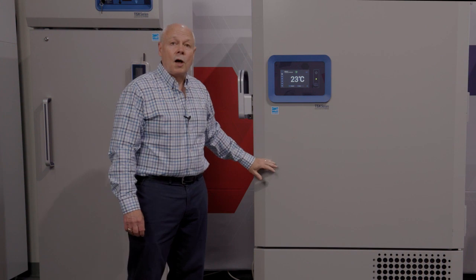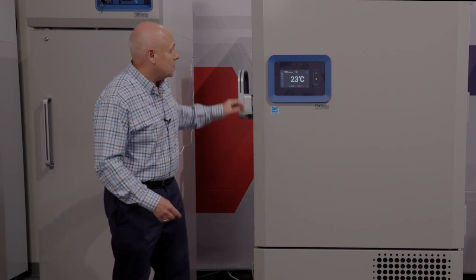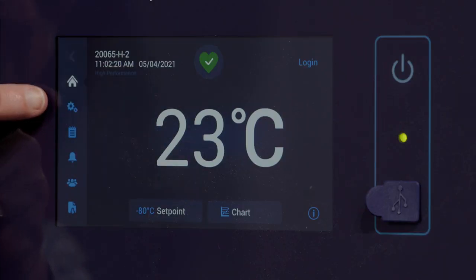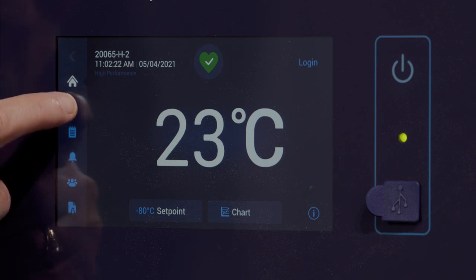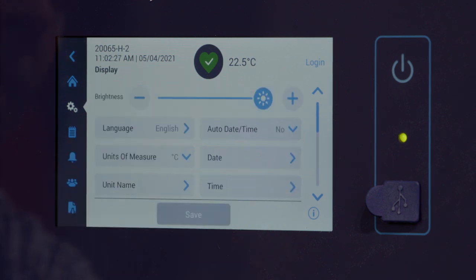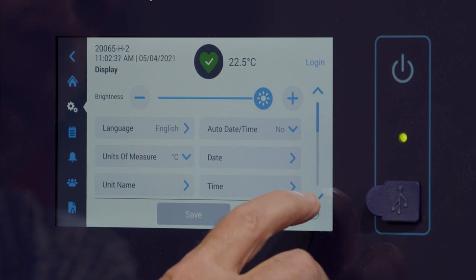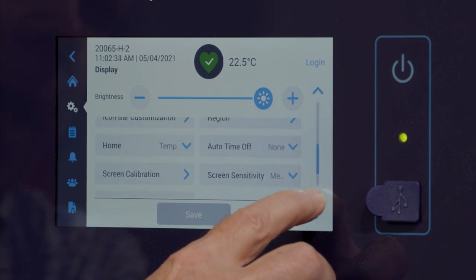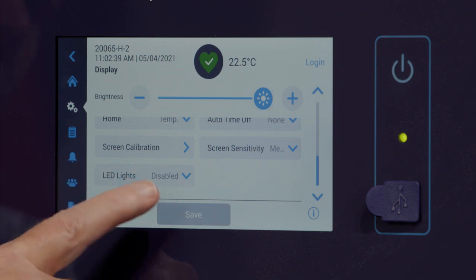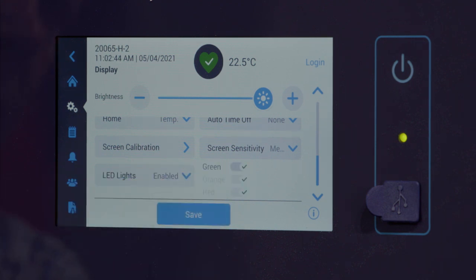Now that the light bar is installed and the unit is powered up, I'm going to show you how to enable the lighting system. It's simply a matter of going into the display on the touch screen. You'll see the settings display — it looks like two little wheels. I'll hit that, then go to display, and toggle down. You'll notice here I'm not seeing anything about LED lights yet — I will toggle down until I find LED lights. Notice that from the factory it's disabled.